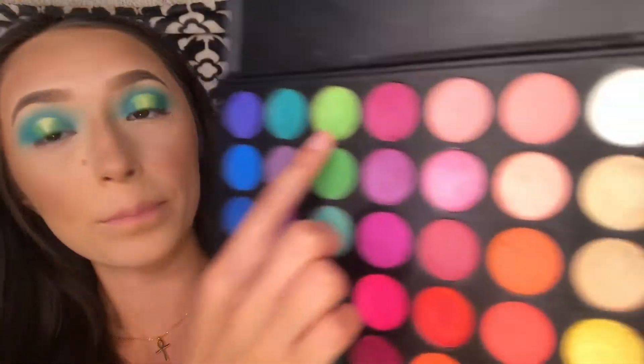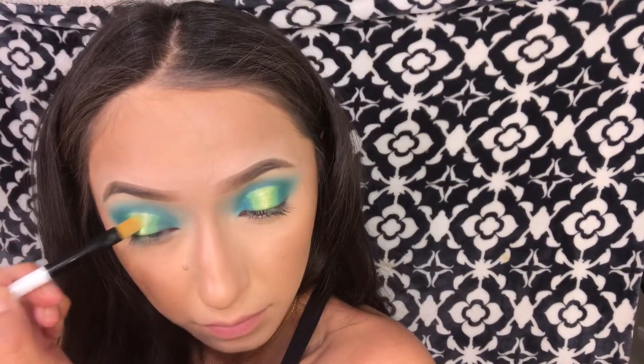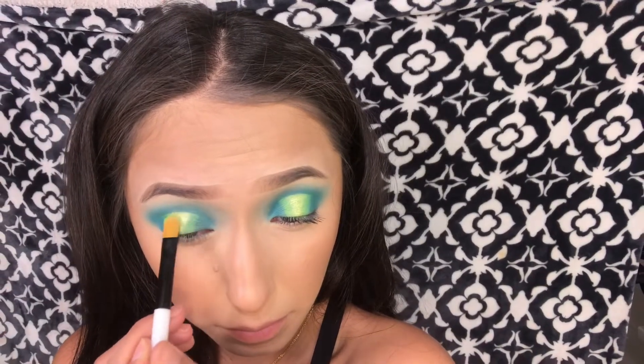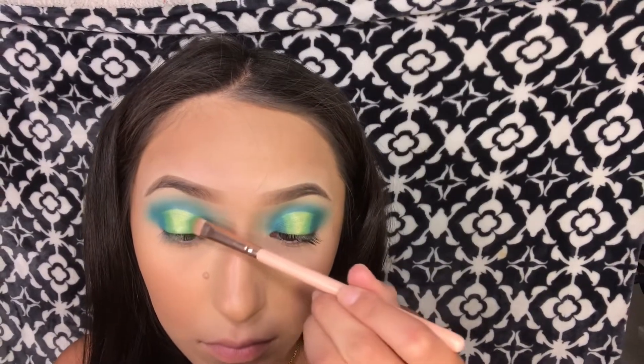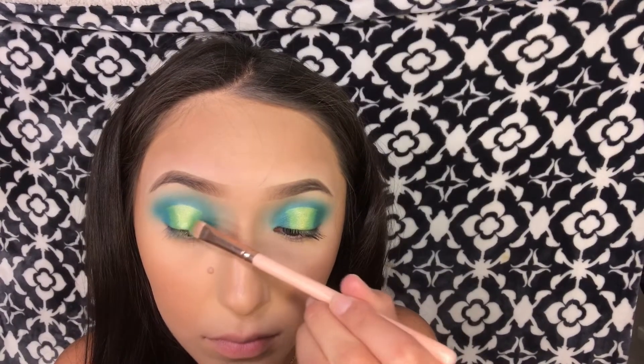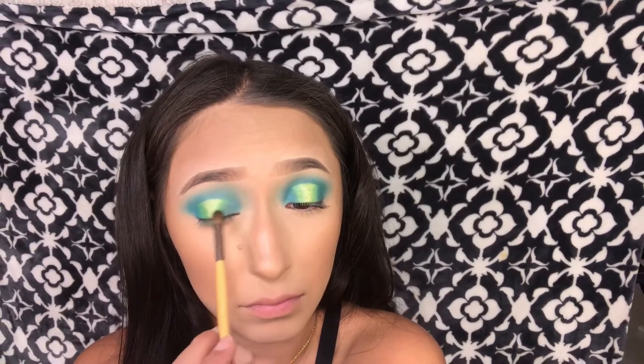Next I'm going to take this neon shimmery shade and apply that in the middle as well. Then I'm going back in with that neon green shade and applying it where we first put it, just so it can pop out more. Now I'm just taking that small fluffy brush and blending everything together.